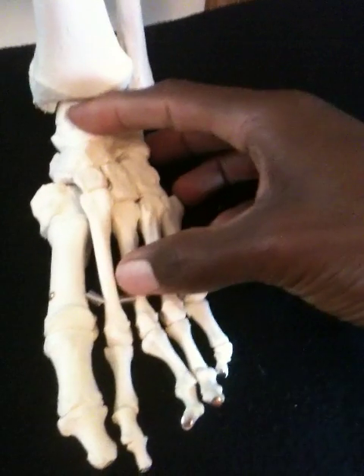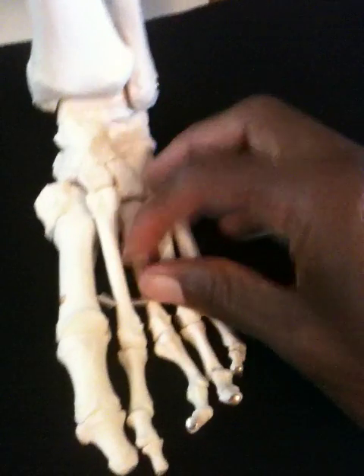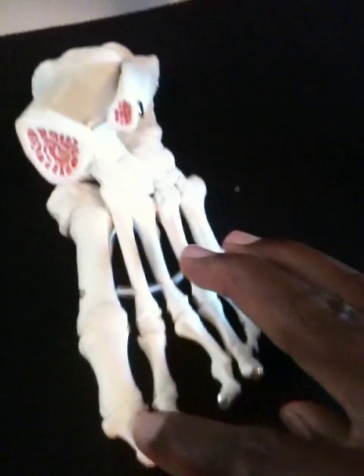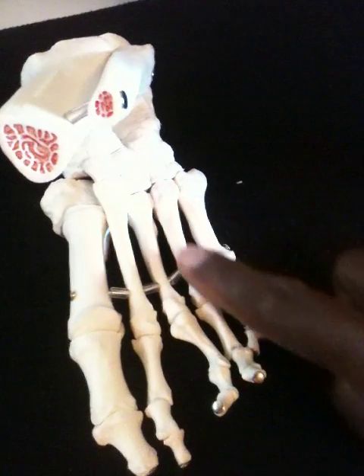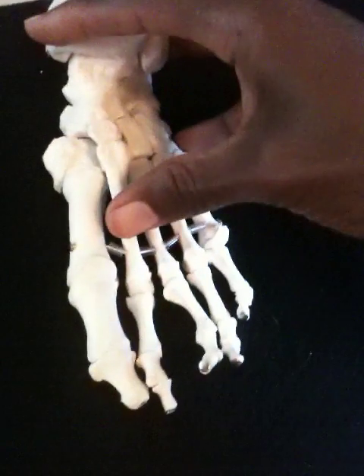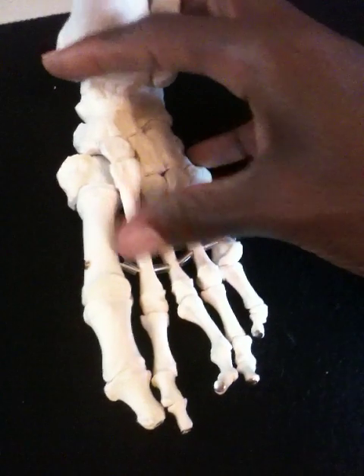The walking foot is the inside two bones that come down this way, and the standing foot is on the outside. So when you jump, you need to develop not only your walking foot muscles and your standing foot muscles, but you need to coordinate them together.